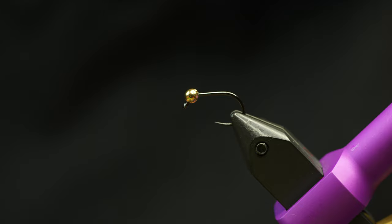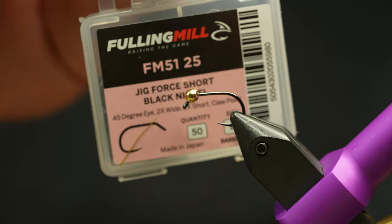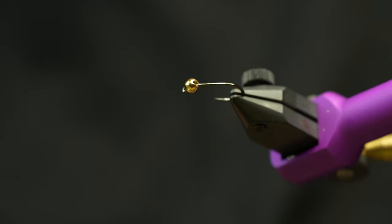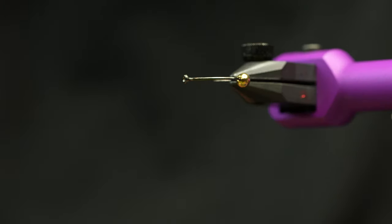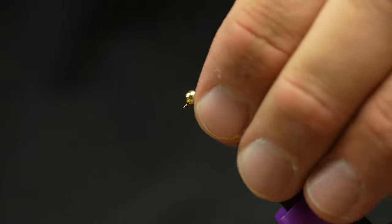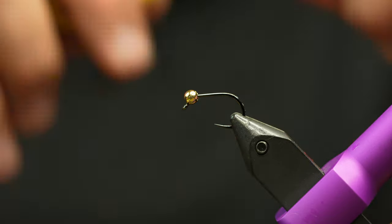I've got a fully milled jig force short hook in the vice in a size 12. This looks really stout, but the thing I like about it the most is the eye is turned. You can put a big bead on that and it's not going to slide over the eye of your hook. It works for paragons as well, but this is like the ultimate little mini leech hook.